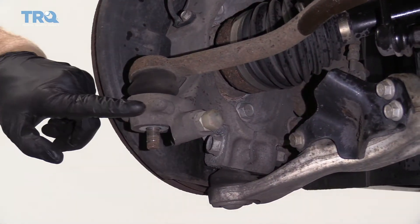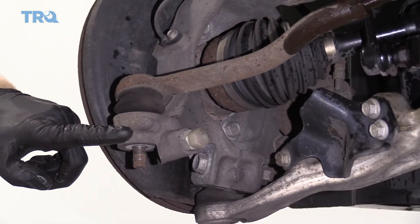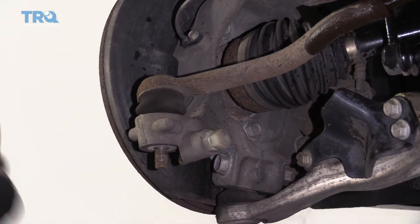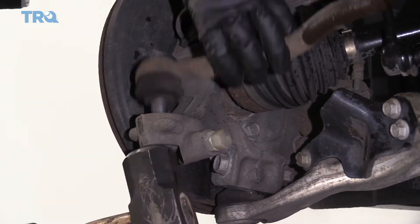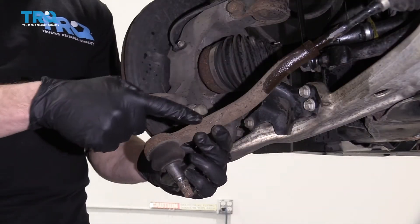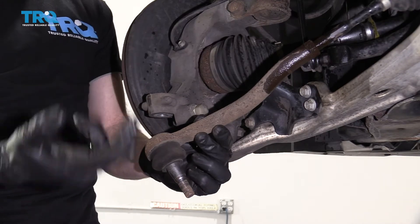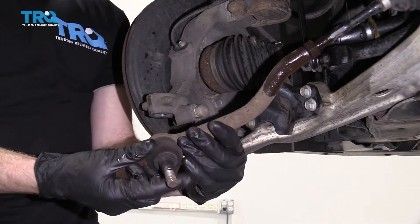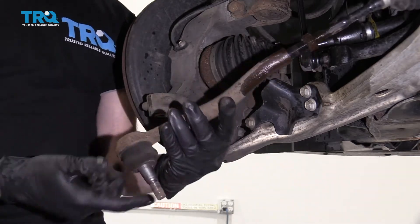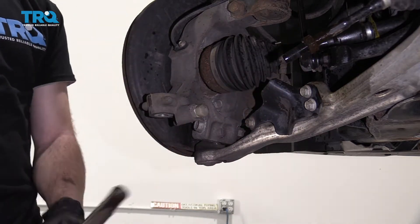We're going to take our hammer and bonk right here on the knuckle. Once you see it break free, you can discontinue hammering. Now we're going to unscrew the outer tie rod end from the inner tie rod and count how many turns — one, two, and so on. I got 16.